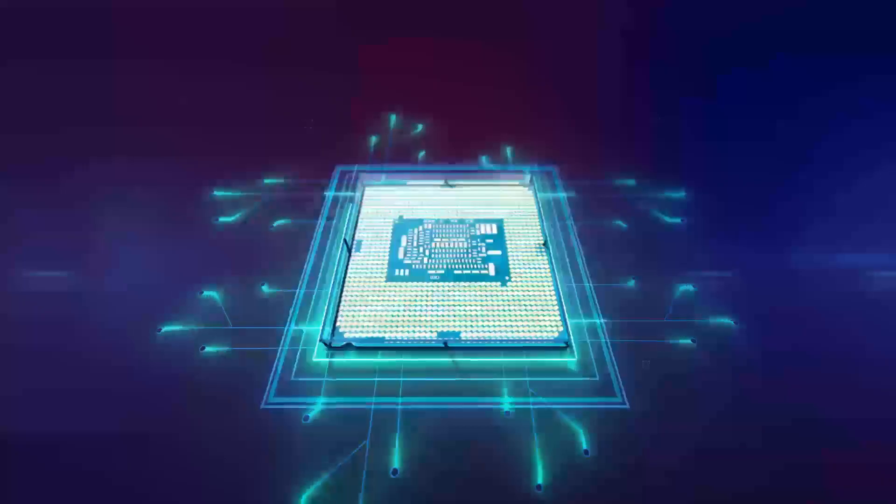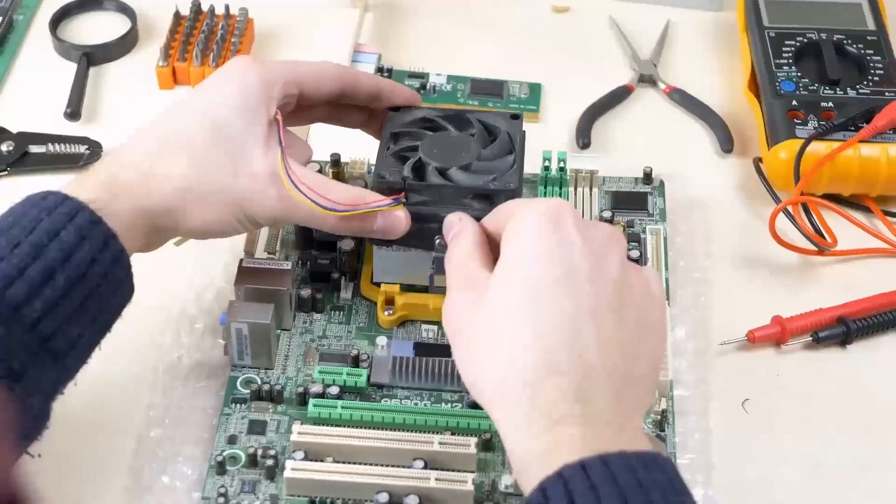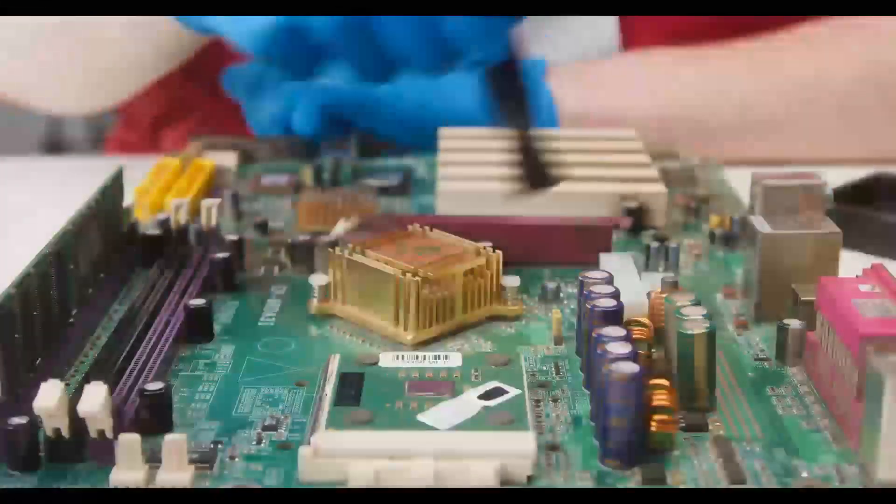Are you looking for the best gaming motherboard of 2024? With so many options available, it can be tough to decide which one will give you the best performance, value, and features for your gaming PC build.